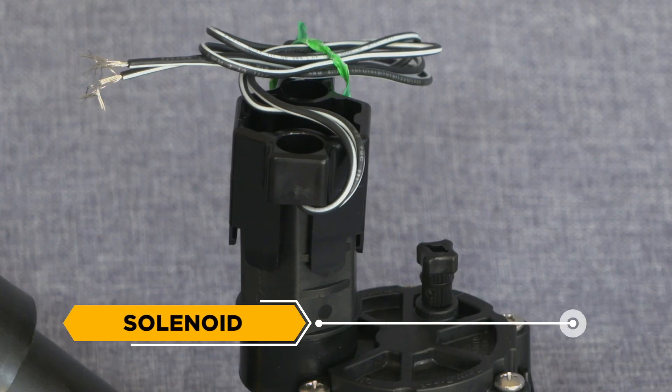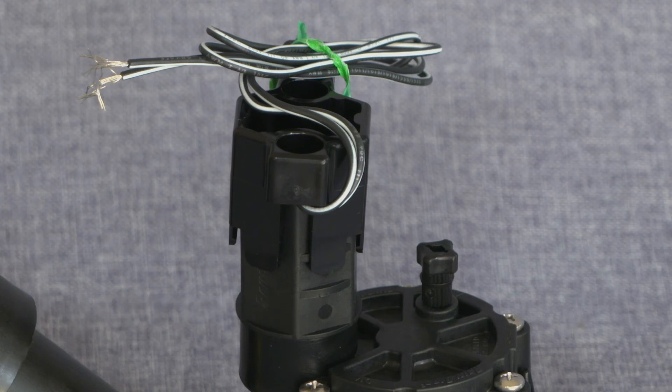Solenoid: The electromagnet component connected by wire to a controller, which causes the opening and closing of the automatic control valve.